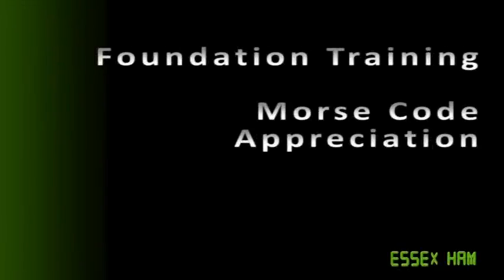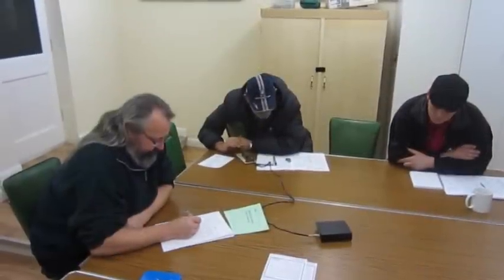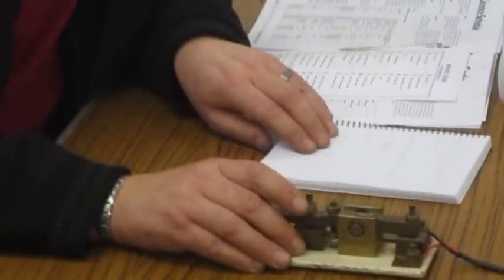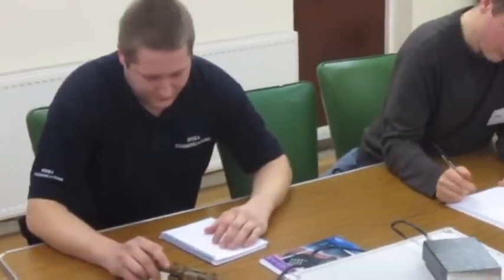As part of the Amateur Radio Foundation training course, you're required to complete a short Morse code appreciation practical. Unlike in the past, today's radio amateurs aren't required to learn Morse code, but it's important to understand the basics.